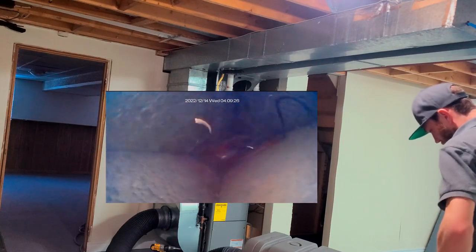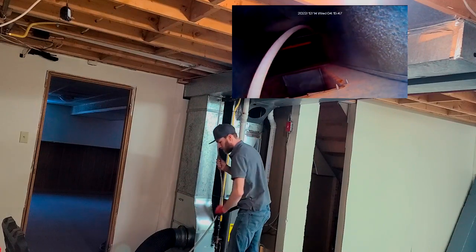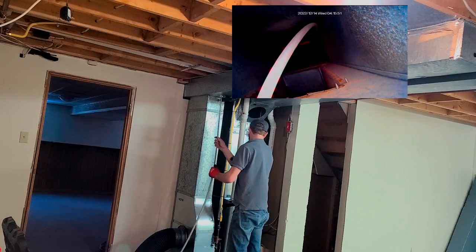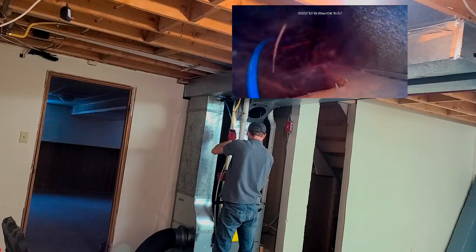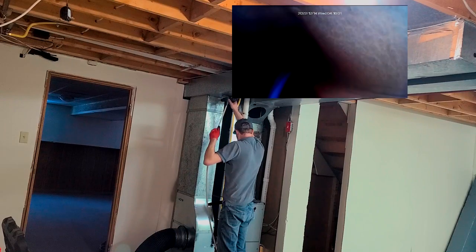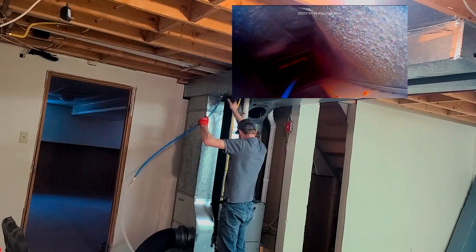We now go to the opposite side of the trunk. You can see I fight with the camera a little bit here — it gets knocked around by my whip since I had it in a slightly awkward position. You just have to plan out where you're going to put your holes and where your camera and rods are going to go.